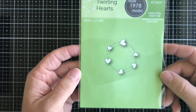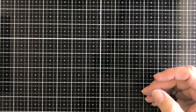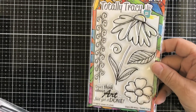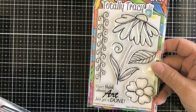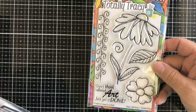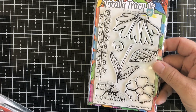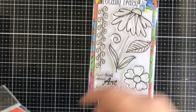Next up we have a Poppy die called Swirling Hearts. Then we have some really cool new products that just came in yesterday — these are Dare to Be Artsy products. These are stamps — not dies, my apologies. This one is by Totally Tracy Laun called Vines of Love — you get the florals, the leaves, the sentiment 'don't think about art just get it done,' and the vines.